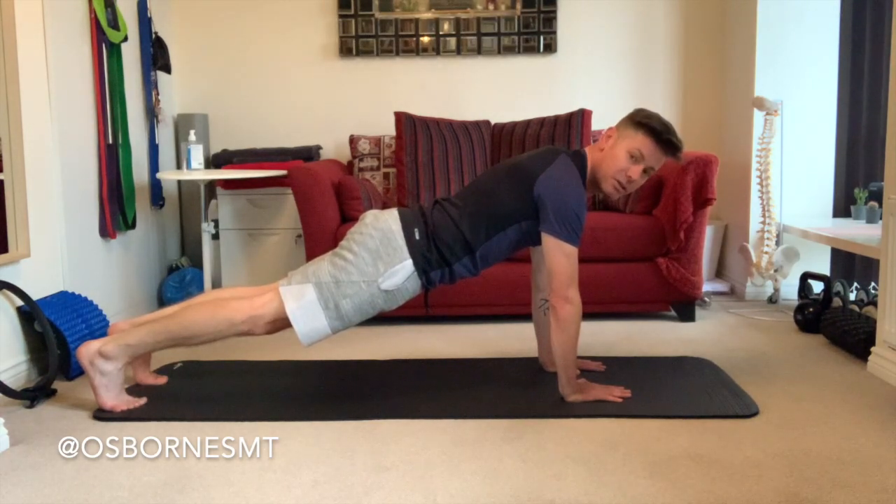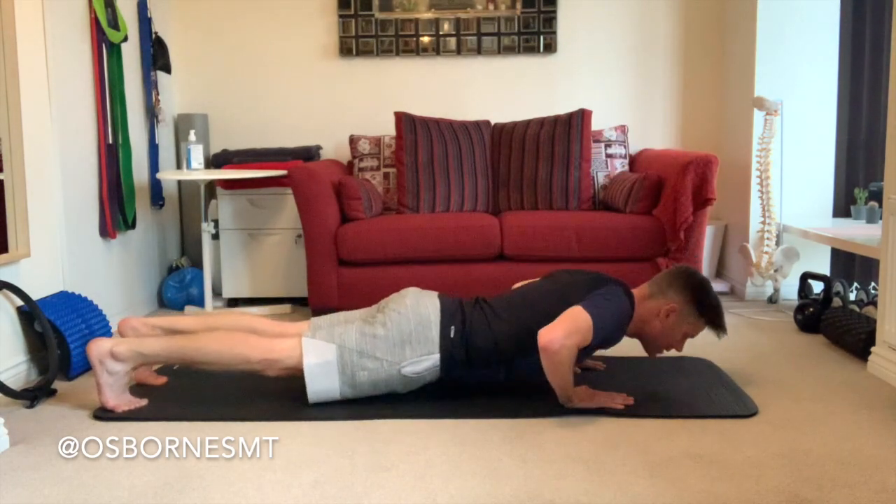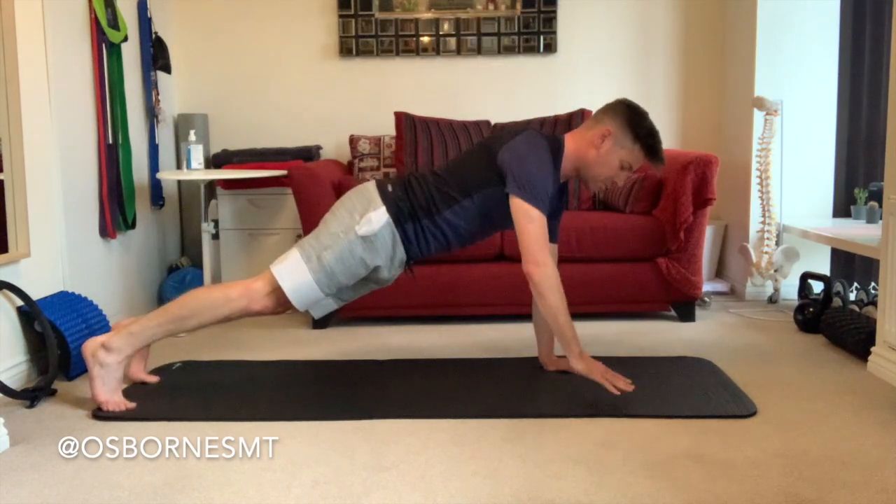This puts you in a much stronger and more functional position to start any kind of movement. And that's the high plank or press-up position.